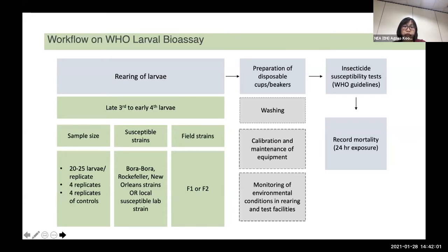At least four replicates are needed for each concentration, and the same number of controls will be needed, meaning you need at least 160 larvae for each test. To complete one insecticide, you need 480 larvae. When doing a baseline test, you need a susceptible lab strain as well, whether it is Bora Bora, Rockefeller, or your local susceptible lab strain.